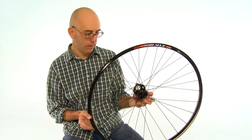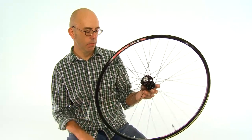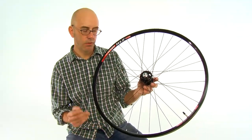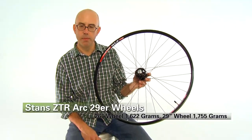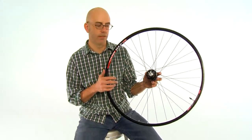It's just a great all-around wheel. You're really going to be hard-pressed to find a better value in a mountain bike wheel than Stan's wheels. I think right now there's some of the best wheels out there. That's the ZTR Arch wheel set from Stan's.